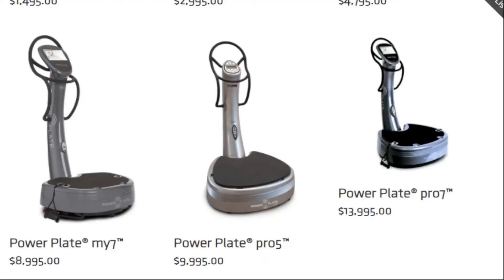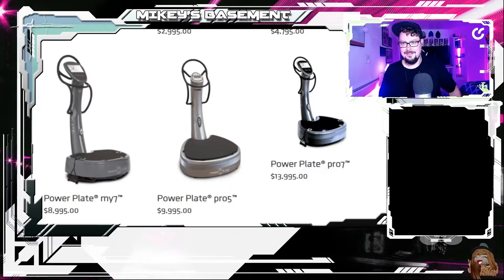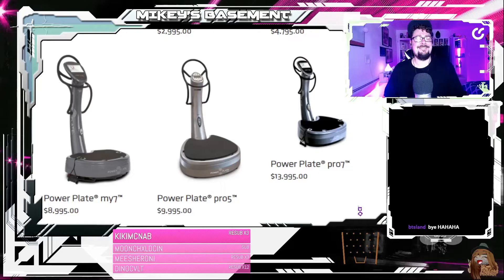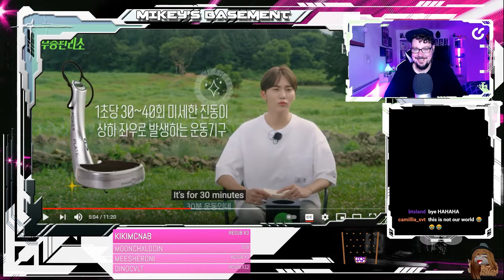What? What? What? I was not expecting that number. Holy moly. Okay, we're gonna explore this a little bit.